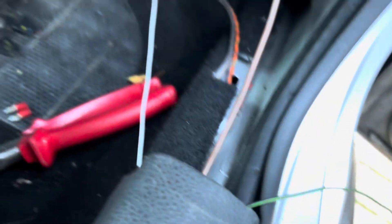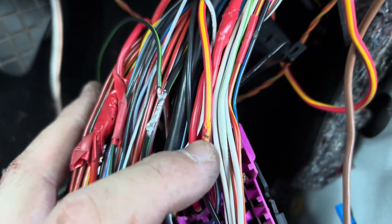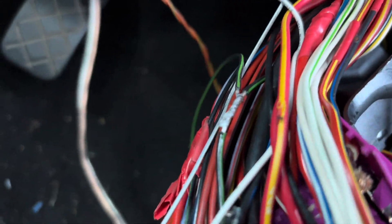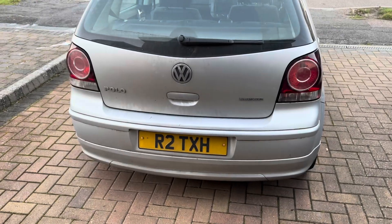of the fuse box and I'm just going to solder the green-and-black wire into that. Pop the fuse box back — all soldered in. Now it's just a case of putting the fuse box back up and protecting the joint with a bit of tape. That's all confirmed working.